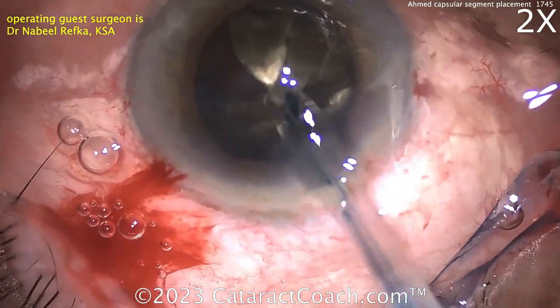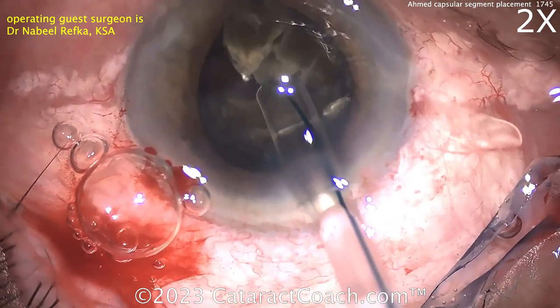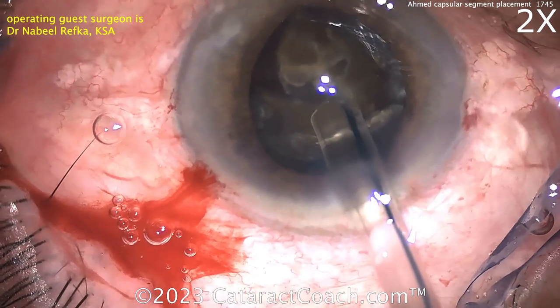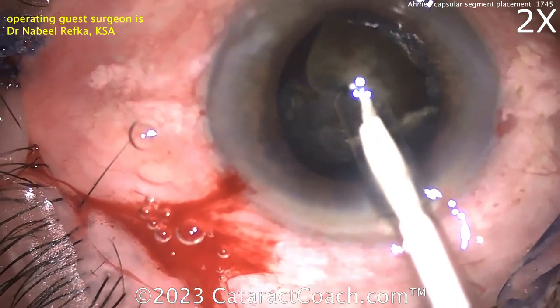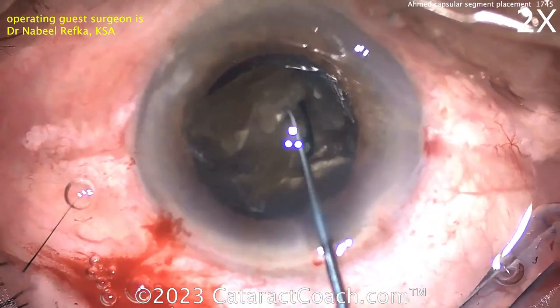CTR going in — capsule tension ring going in. I like to use a Sinski hook on the very tip of it to help guide it. Make sure you get that around the nucleus. Don't push the nucleus into the equator. And now there goes the CTR going inside the eye. The pupil's not the best, hard to visualize where it's going, but I think that's in the capsular bag pretty nicely.